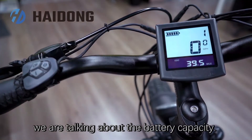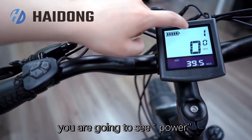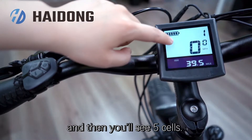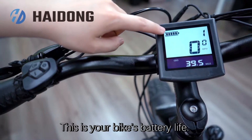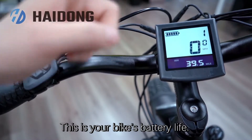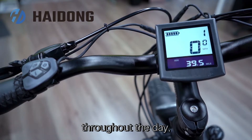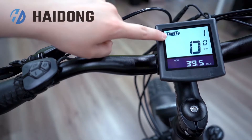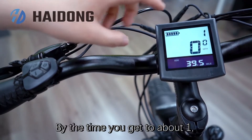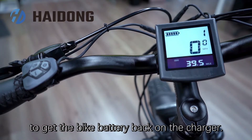Next, we are talking about the battery capacity. In the upper left-hand corner, you are going to see 'Power', and then you will see five bars. This is your bike's battery life. Gradually, as you ride your bike over time throughout the day, you're going to see this start to go down. By the time you get to about one, you know it's time for you to get the bike battery back on the charger.